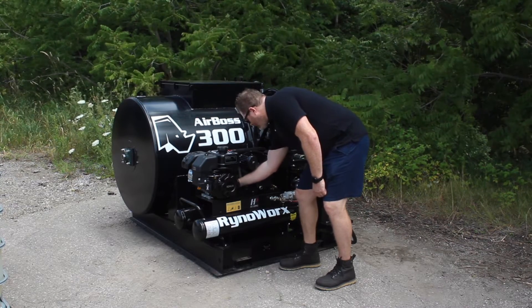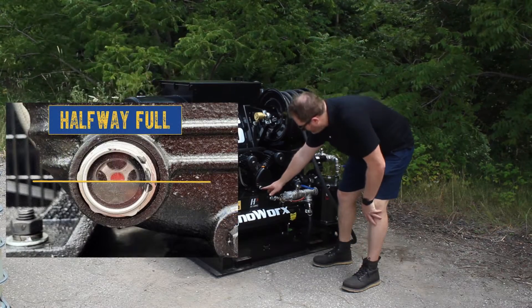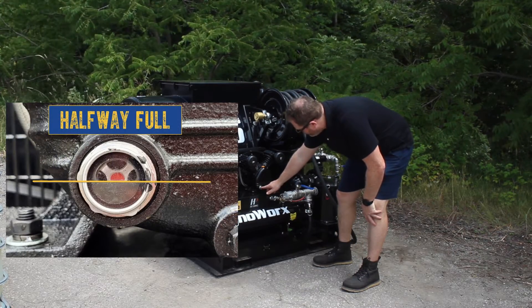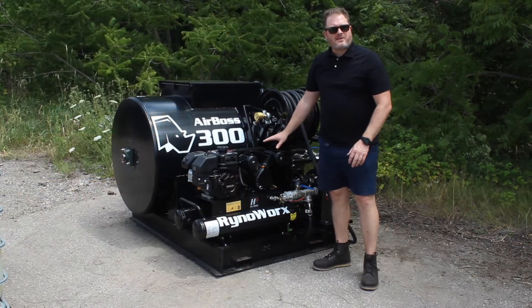Screw that back on, and then I've got a nice viewing window of my pump here. I can see that I've got about three-quarters up the window, which is where I want to be for fluid within my compressor motor.